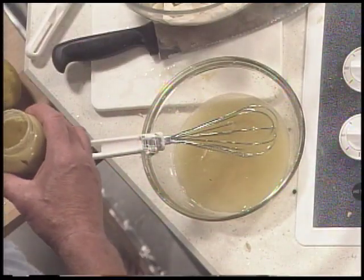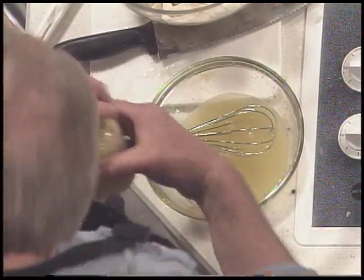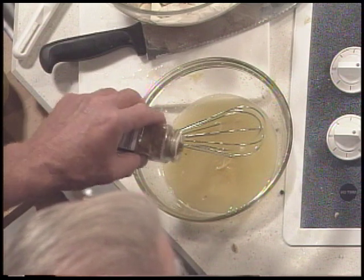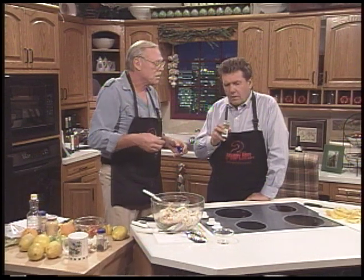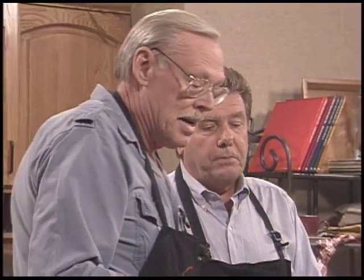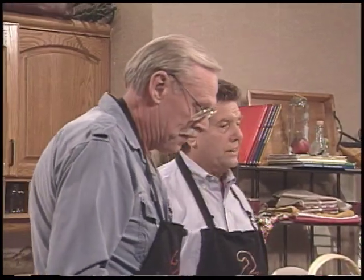And then you mix that up like that. Now we're going to put in the oil. This is canola — and a little bit of olive oil in as well. It's a mixture then. I was about to say I've added a little bit of olive oil here. I've done my shallots. I've done my oranges.